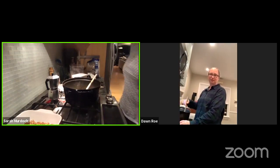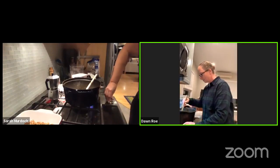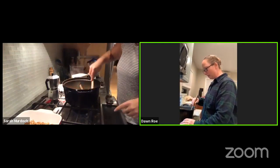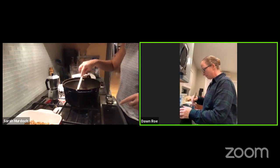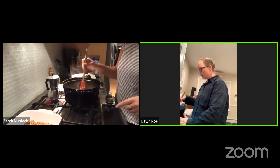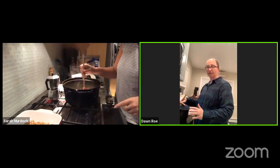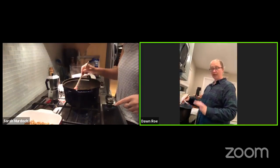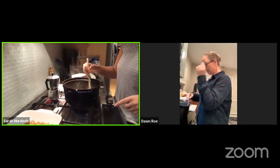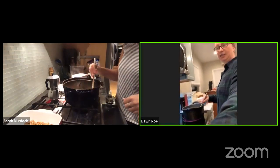Shall I turn this on now? I have mine at about medium heat. The idea is you just want to melt the butter down first, and then we'll have it on medium to medium-high heat for about 10 to 15 minutes to dissolve all the sugar. There have been a couple of years where I was in a hurry and ended up with grainy fudge — it's not good — so it's better to slowly heat it up.